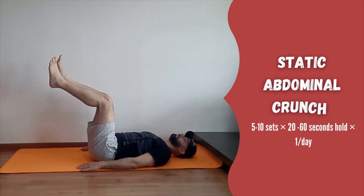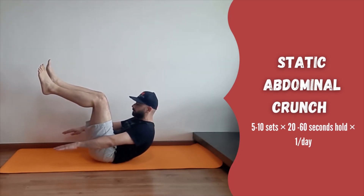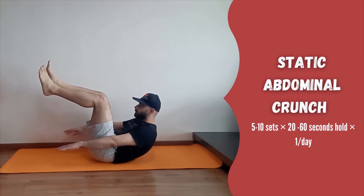Third is static crunch. Lie down and keep your legs in a 90-90 position. Then lift up the head, shoulders, and arms and hold. Feel the abdominal muscles working.